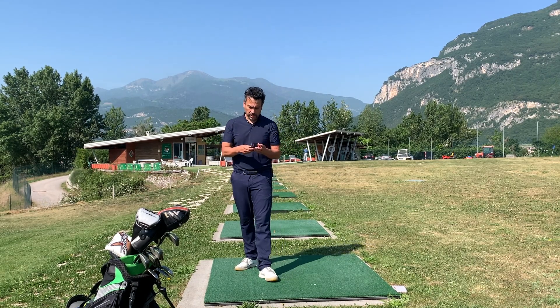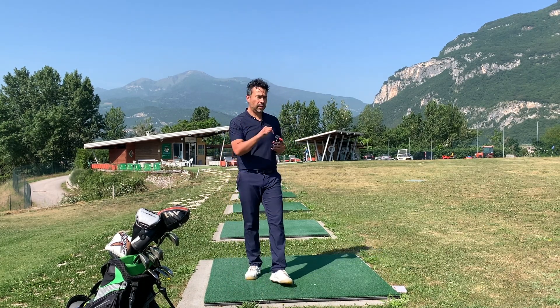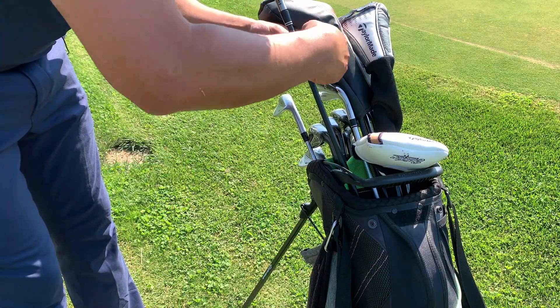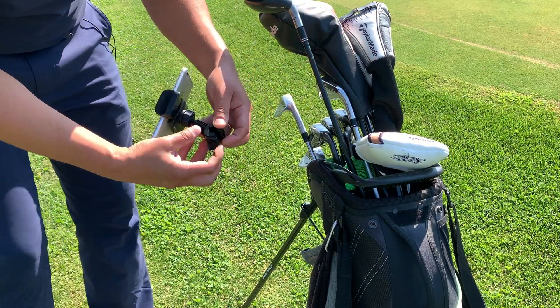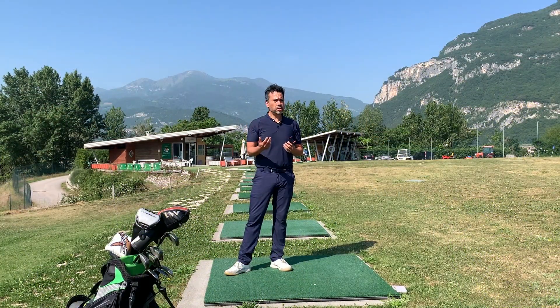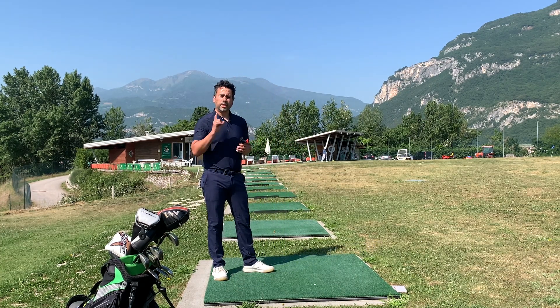This thing right here is only about ten dollars — I'll leave the affiliate link below. Basically what you can do is just attach it to your bag, move it around, and you don't have to worry about having a tripod anymore. You can use this to record your swing really quick, or even record a few holes on the course. Stay tuned for the review.